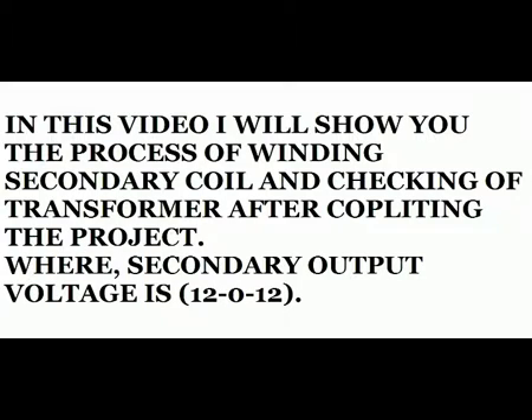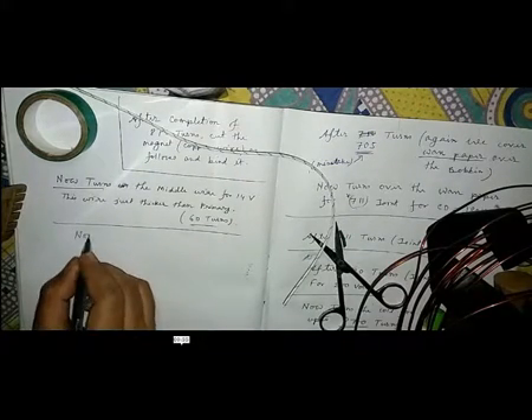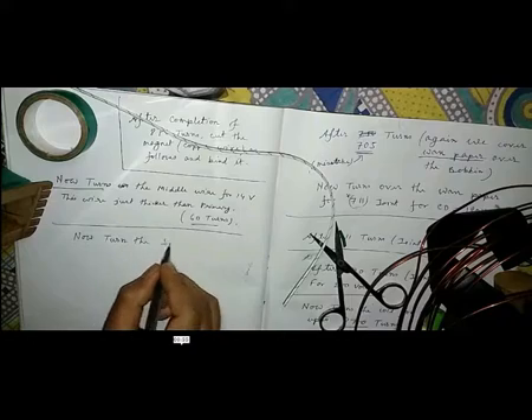In this video I will show you how to wind the secondary wire and how to check the transformer after completing it.